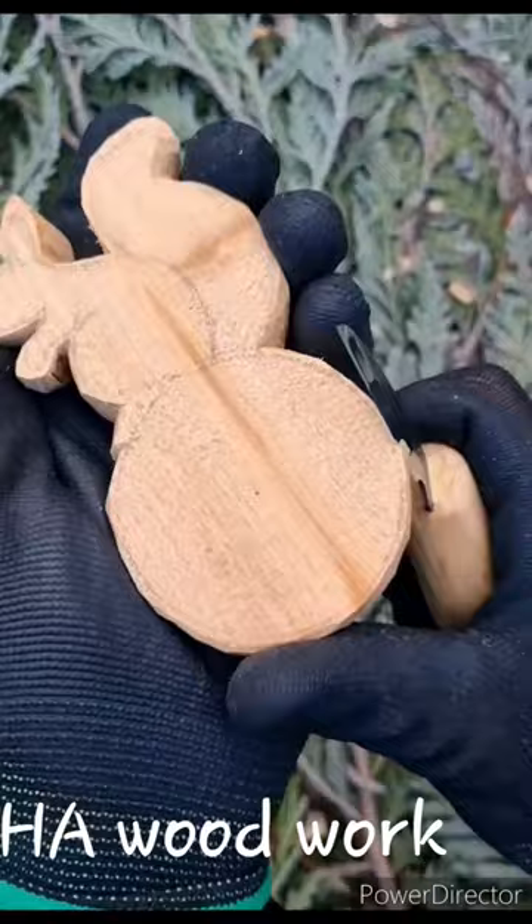I try a mallet and a rounded gouge as well. I use a bigger gouge to carve the bowl of the spoon. It's quite a lengthy process. Here it is — a squirrel scoop.